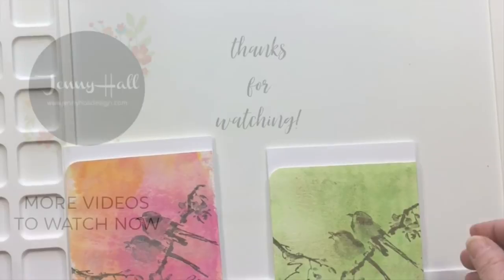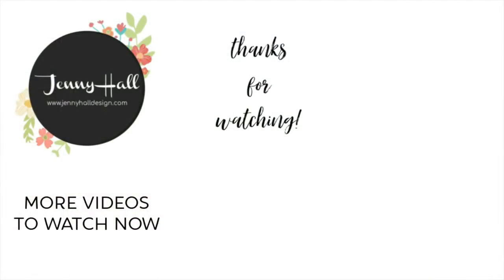If you have any questions, be sure to leave me a comment down in the video. Thanks for watching!